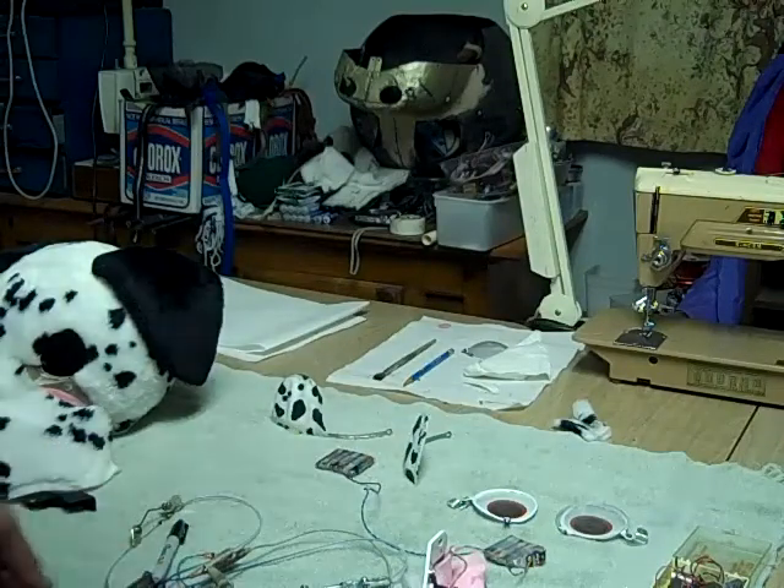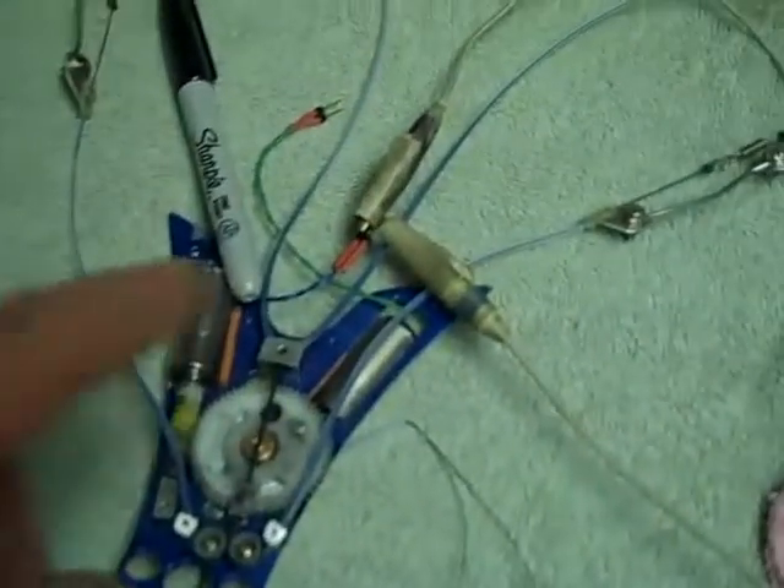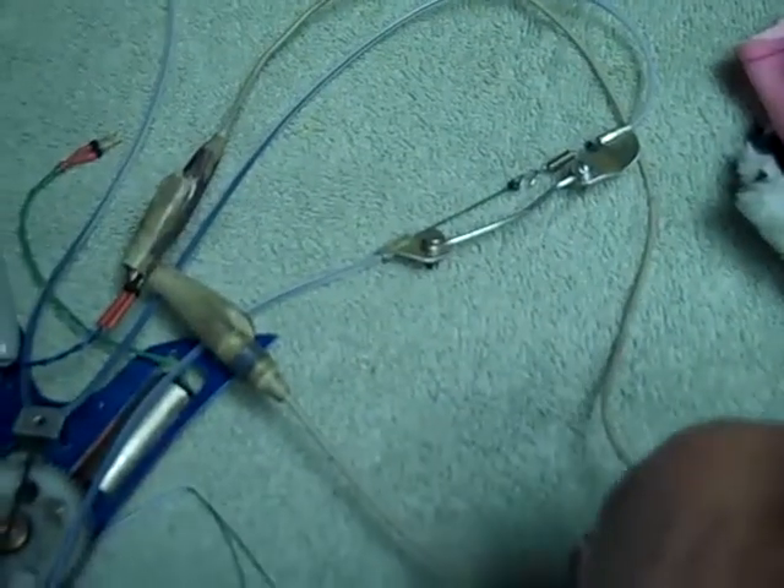This is the drive. That's the circuit. Watch these two parts here — those are going to be the eyelids. I'm going to activate it.